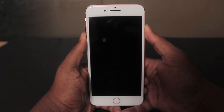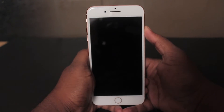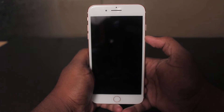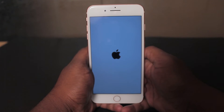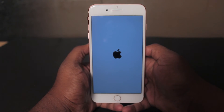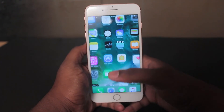Now your iPhone 7 Plus will restart. Just wait until you see the home screen. That's it guys — you have now successfully restarted your iPhone 7 Plus.